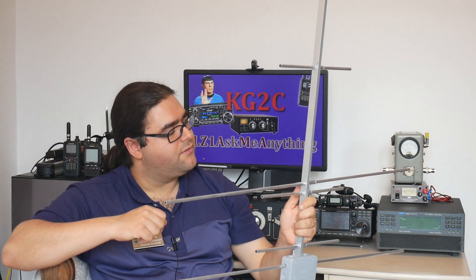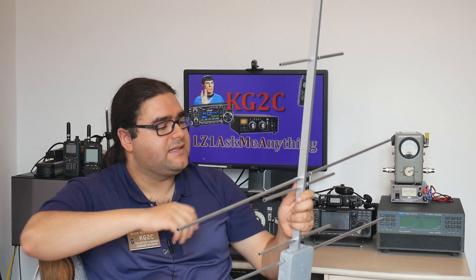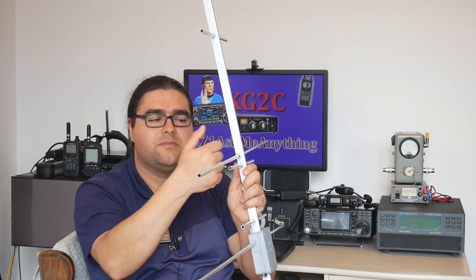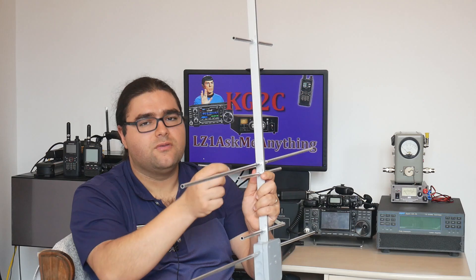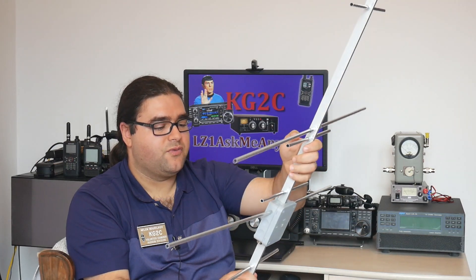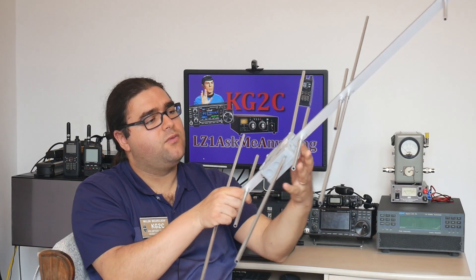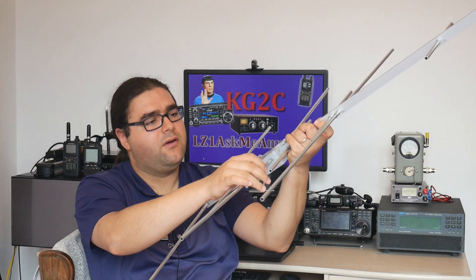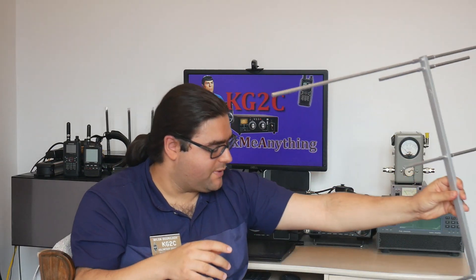Another improvement would be to use the same insulators seen on the DK7ZB website, which put the elements above the boom instead of through it. That way the elements are insulated from the boom and go perpendicular to it — I think that would be an improvement. I will stabilize it a bit and add some spacers to the other elements to keep them in place better, especially in wind. But overall, it's a success.